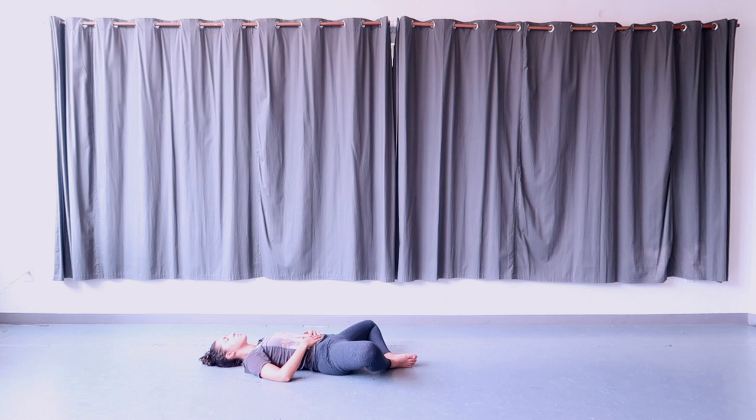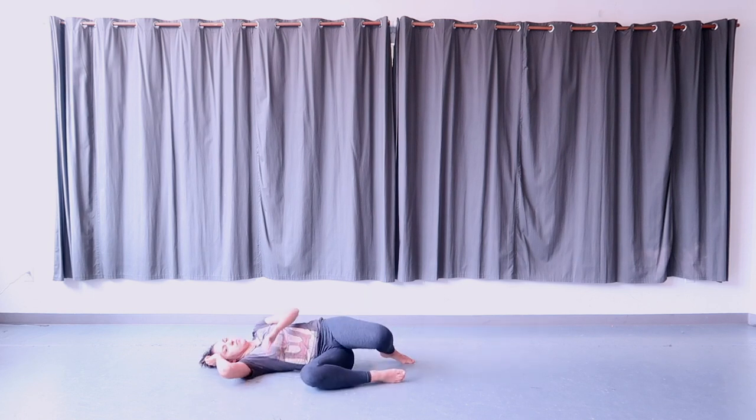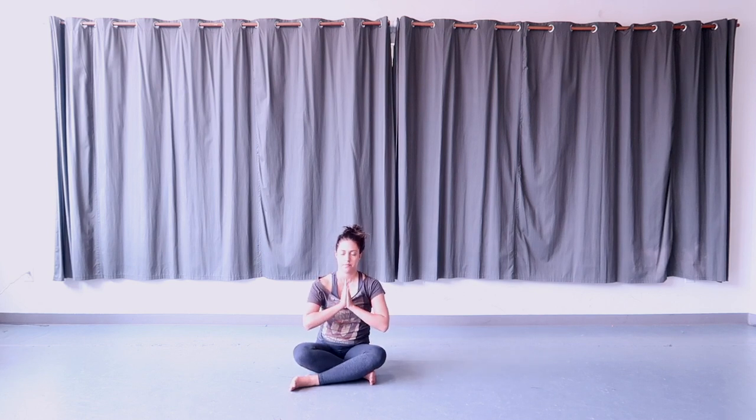Bring some slow and gentle motion back into your body, moving your hands and feet, arms and legs. Use your hands on your legs to help bring them in towards the center, then roll to the right side of your body, resting with your arm underneath your head for support. Use your hands to help you come up to a seated cross-legged position — cross your shins, flex your feet under your knees, sit up tall. Bring your hands to meet at the center of your chest, bow your head to your fingertips. Namaste.